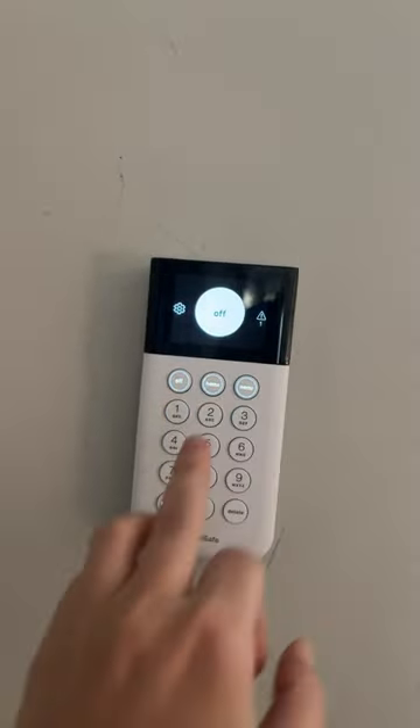Hi, it's Katie with SafeWise. Come take a tour of my SimpliSafe system with me. Right when you come into the door, you have the entry sensor up here — that's the first one. And my keypad. It has a couple buttons on the side that are hidden.